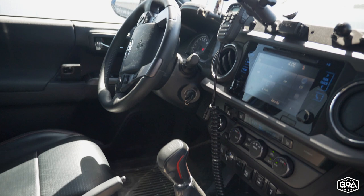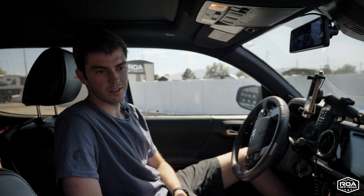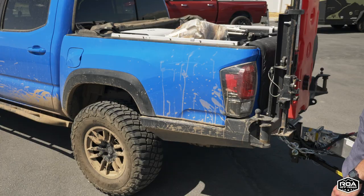I absolutely love this truck. It has everything I need and it's not too big, so I'm not going crazy scratching the sides on tight trails. But it's enough to at least tow the Dweller 15. That's pretty much everything on the tow vehicle.